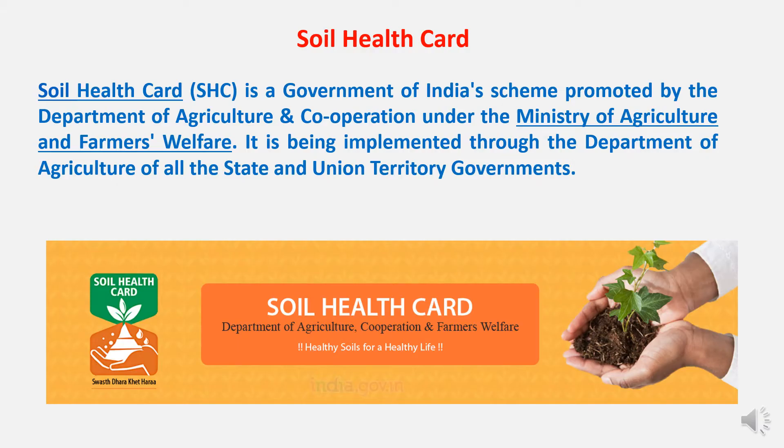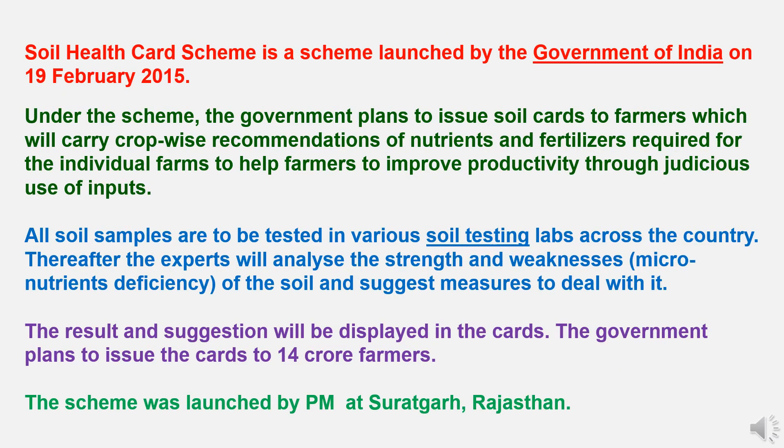First, to understand what is the Soil Health Card Scheme: Soil Health Card is a Government of India scheme promoted by the Department of Agriculture and Cooperation under the Ministry of Agriculture and Farmers Welfare. It is being implemented through the Department of Agriculture of all the state and union territory governments. The scheme was launched by the Government of India on 19th February 2015.